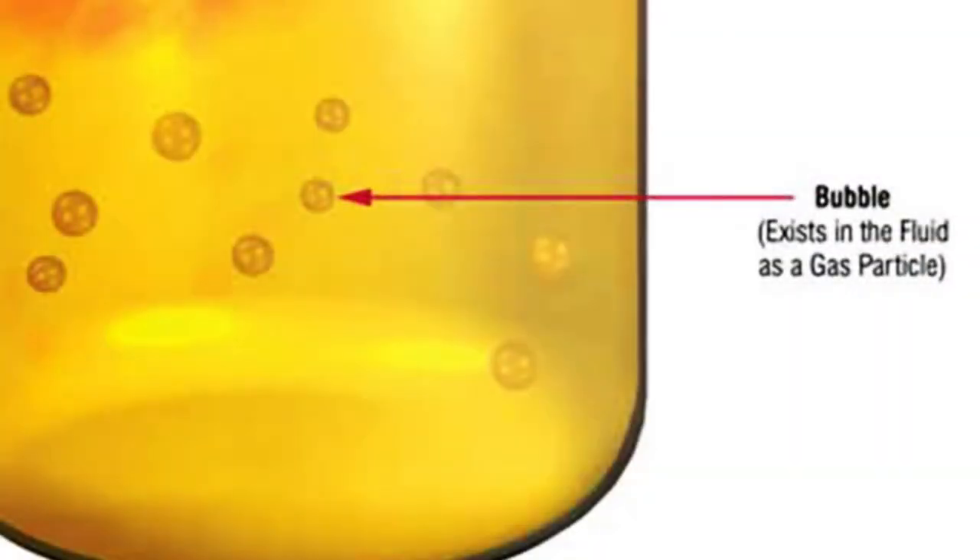Air is still in the fluid when you see that milky bubble texture oozing from the hose. When the air is free from the system, the fluid will have a non-active texture as shown.